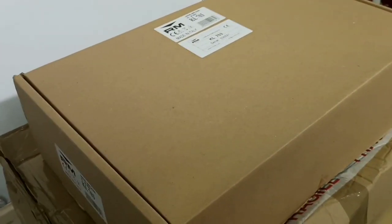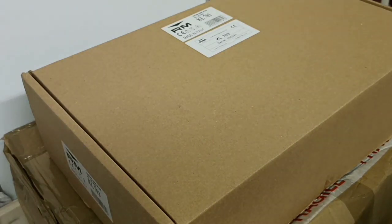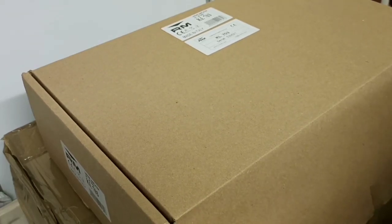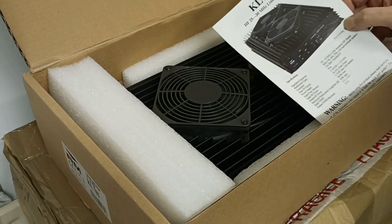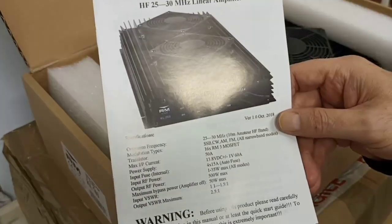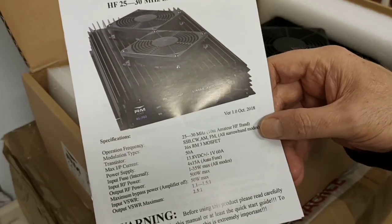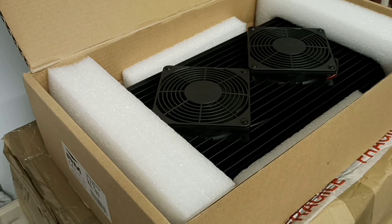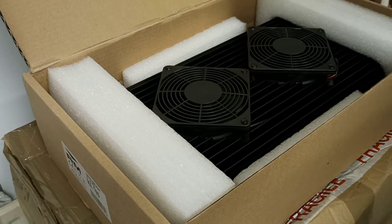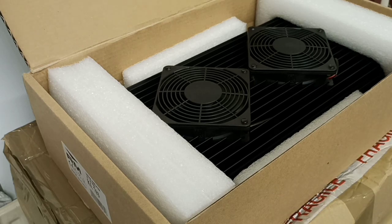I'll just set the camera up a little bit better so you can get a better view. Let's just pop the lid and give you a first glance at the linear. We have a manual that tells you all about it — the information you'll need to operate and run this linear to its best potential. As you can see, these two fans on the top are actually the size of a CD case, so quite substantial.